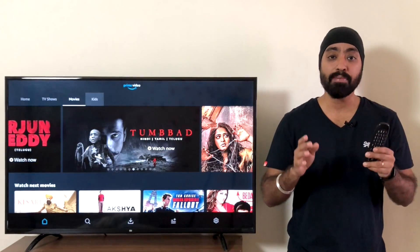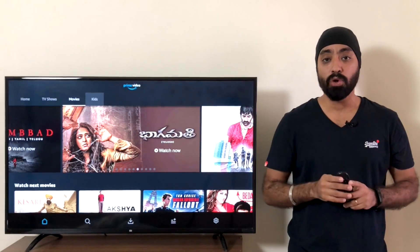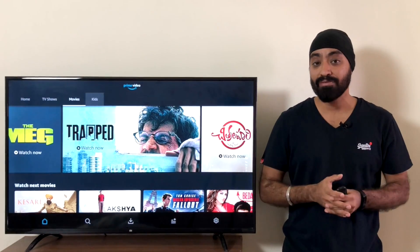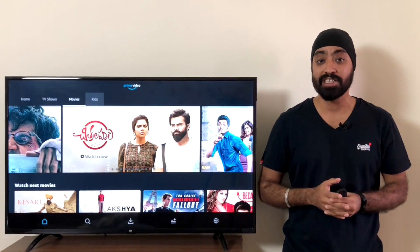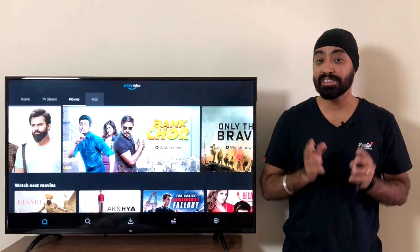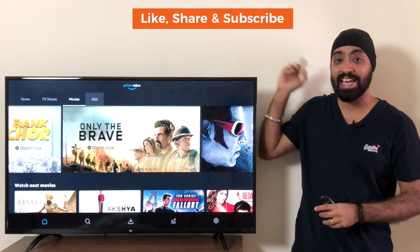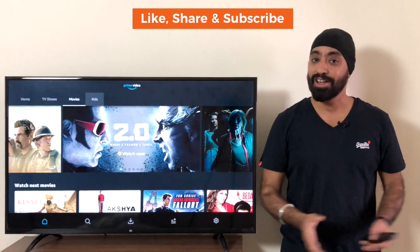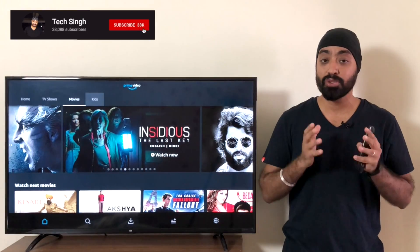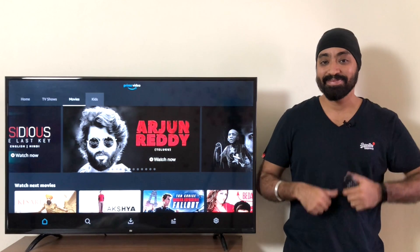Not much to complain about apart from subtitles and audio. The app is stable and works perfectly fine on all the old MeTVs. I hope this video was helpful. I'm so glad the Amazon Prime Video app finally works on old MeTVs — I'm sure many of you were waiting for this, including myself. Do write down in the comments and let me know if this worked for you. Don't forget to like, share, and subscribe to my channel for more videos, and hit that bell icon so you don't miss notifications. Until next time, cheers.